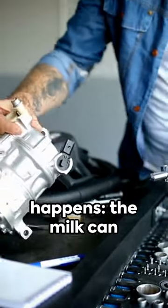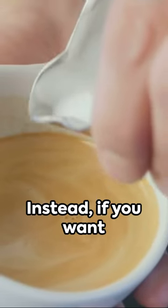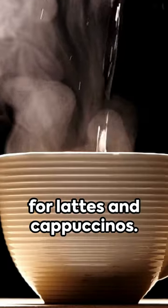And here's what happens: the milk can actually damage the internal parts of your coffee maker, leading to some expensive repairs. Instead, if you want that creamy taste, just add warm milk to your brewed coffee, or consider a coffee maker that's designed for lattes and cappuccinos.